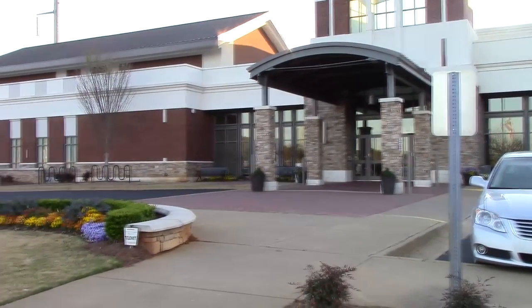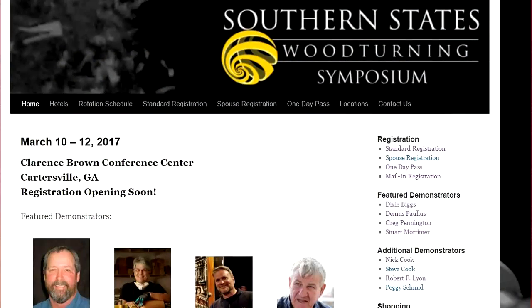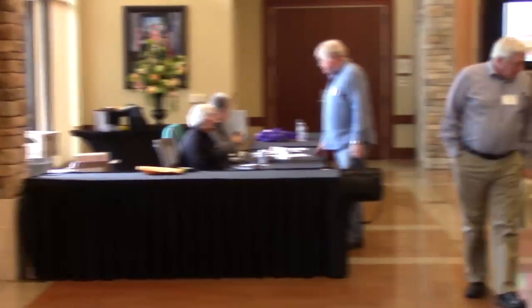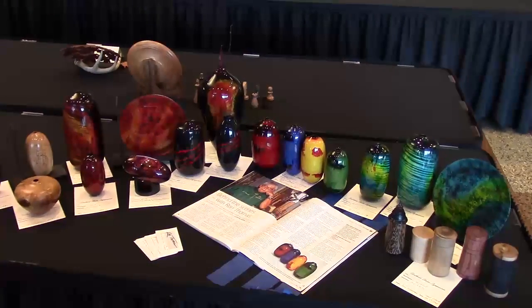Here we've arrived at the Clarence Brown Conference Center for the Southern States Woodturning Symposium. Here's the registration table. Show and tell — I'll look at this closer. Here we are at the Instant Gallery.